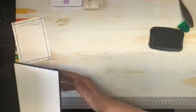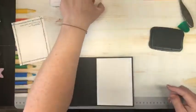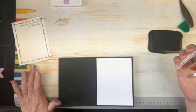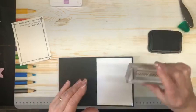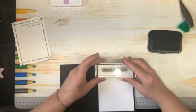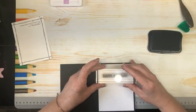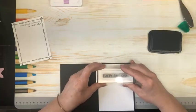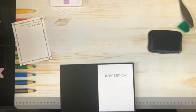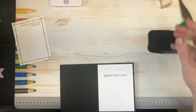Now while we're doing stamping — I should have stamped this before I put it in my card, because if I mess up, I mess up, right? I'm just going to stamp 'Happy Birthday.' Phew — got away with that one!